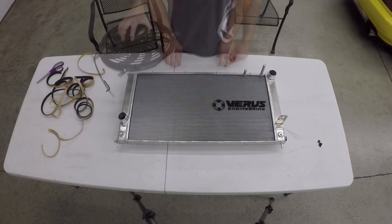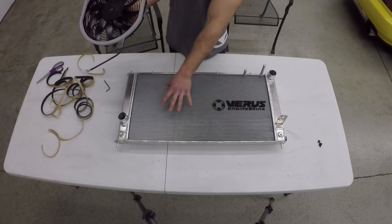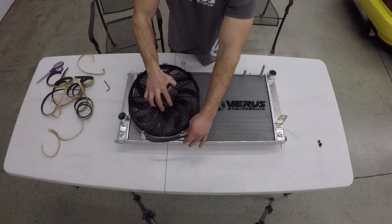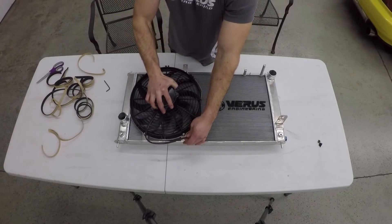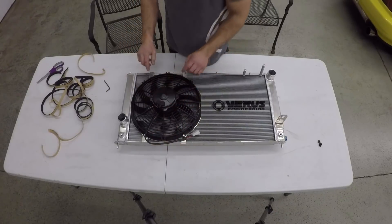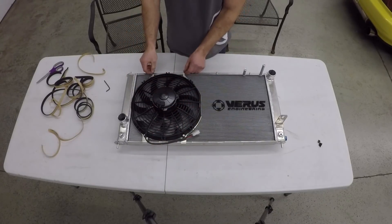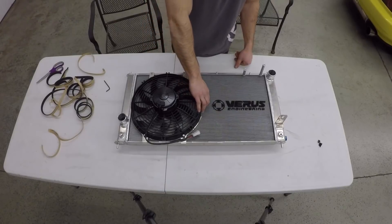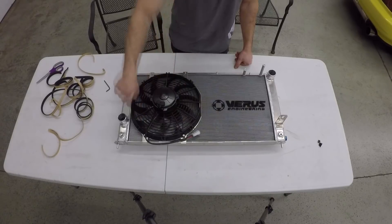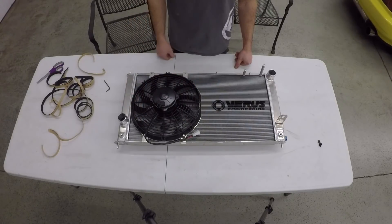As I was saying, the fan will go here — you can see foam on the fan as well. It slides into these little slots and then a nylock nut goes on the top. The fan actually seals to the core, so as the fan turns on it pulls air through that specific area of the core.